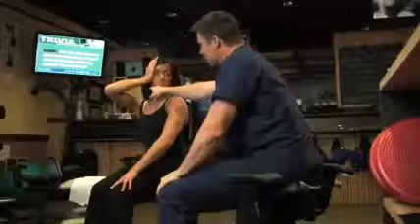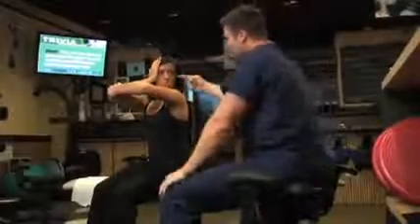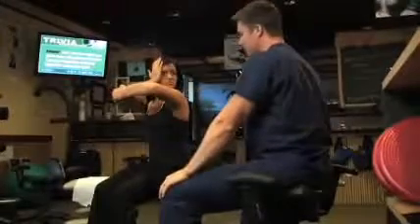Start by turning the head to the prescribed side. Place your hand on your cheekbone, staying off the TMJ or jaw. Place your other hand on the elbow of the arm to support the resistance.